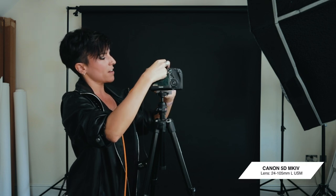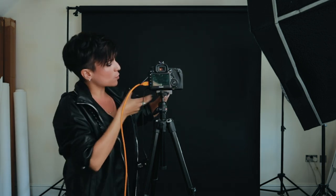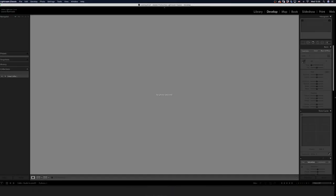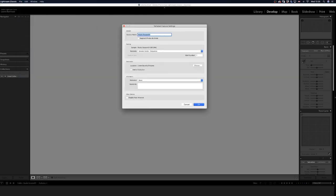I'm shooting today with the 5D Mark IV and a 24-105mm lens. I use it a lot for portraits. I prefer to use prime lenses, but because I want to show examples of different focal ranges, I'm using this zoom. Once everything is set up, I go to my computer and open Adobe Lightroom to initiate a tether capture.